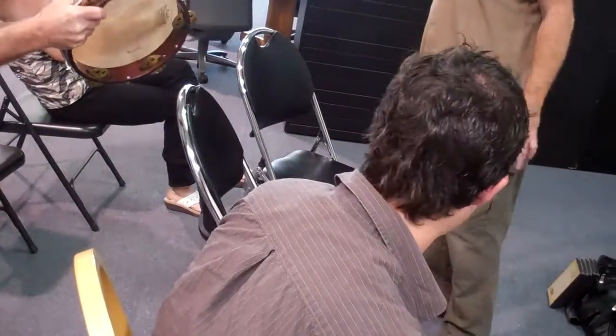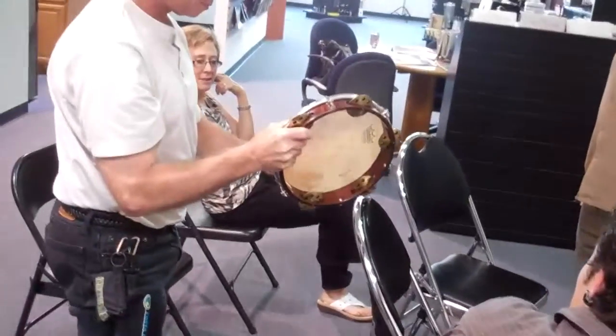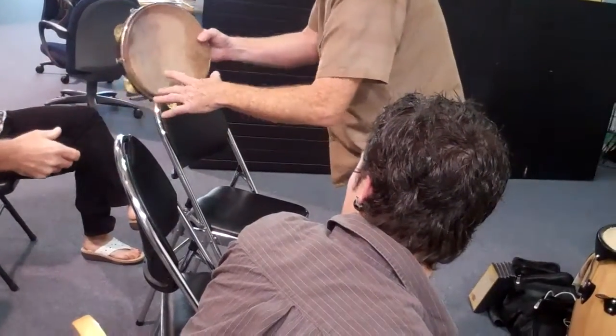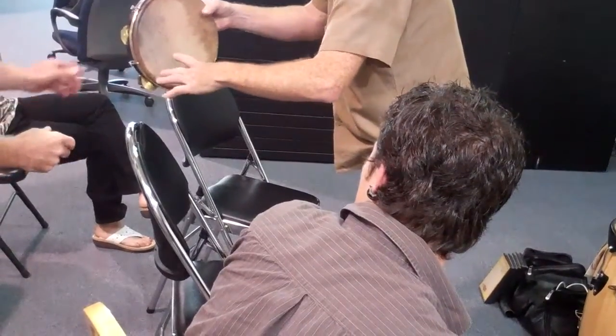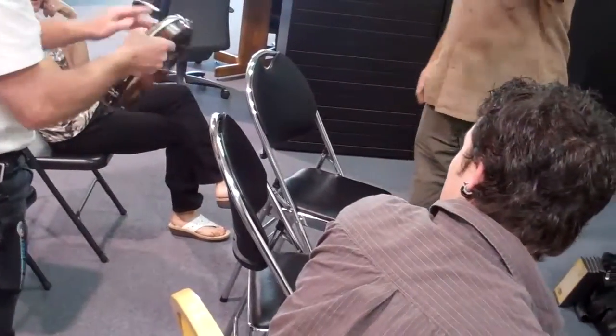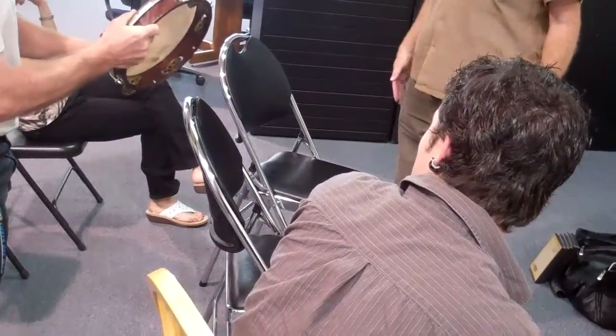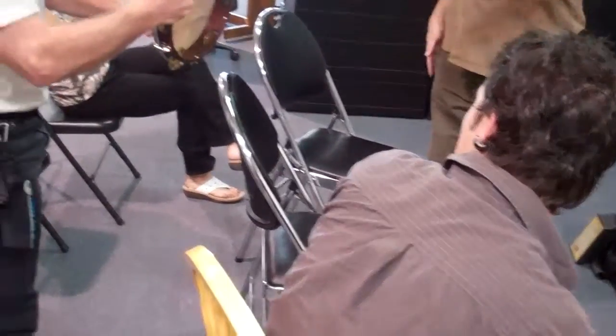Do it lightly. You can do it really light. Not bouncing — get your angle. See your angle. I'm doing it pretty light, and then with your hand kind of stiff, it'll bounce. Don't push too hard. You have to practice.